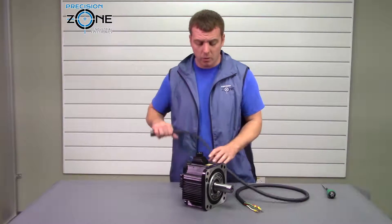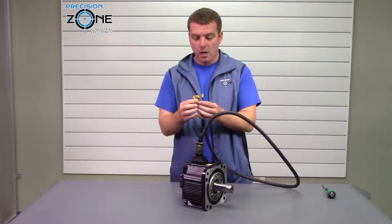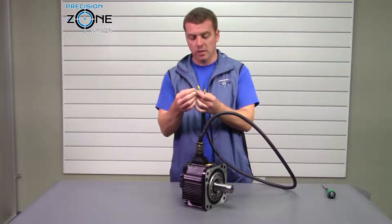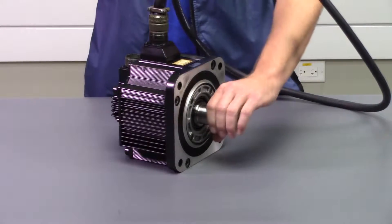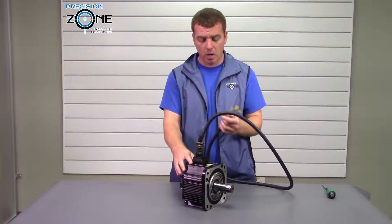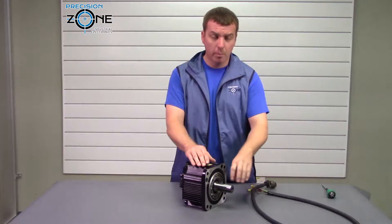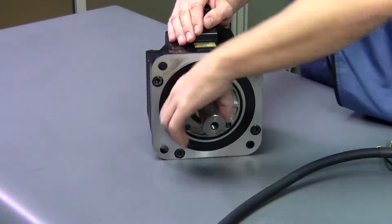You can have a problem with the motor, but you can also have a problem with your cable, because if you cross two of these leads, you can get the same problem. So you might have a damaged cable that can be making your motor cog, or you might have a demagged motor that could be causing it to cog.